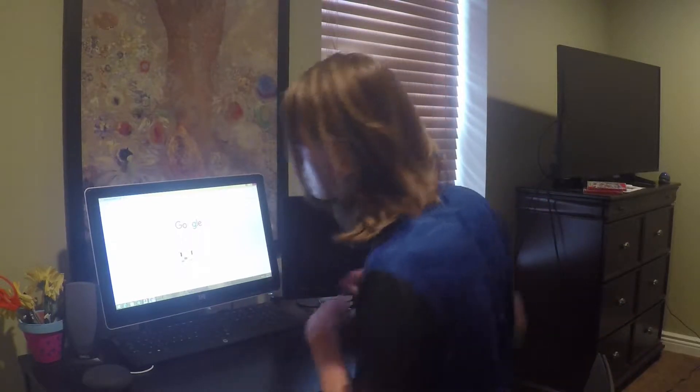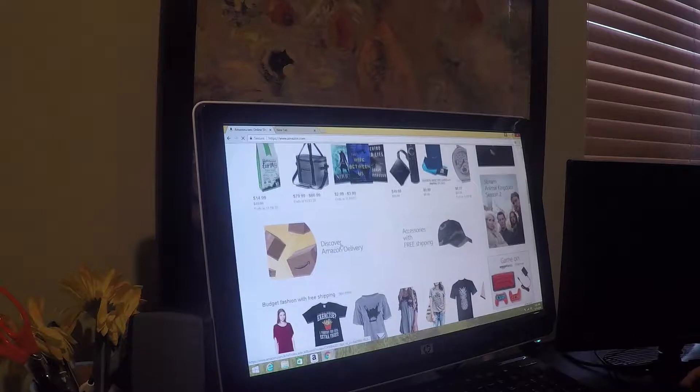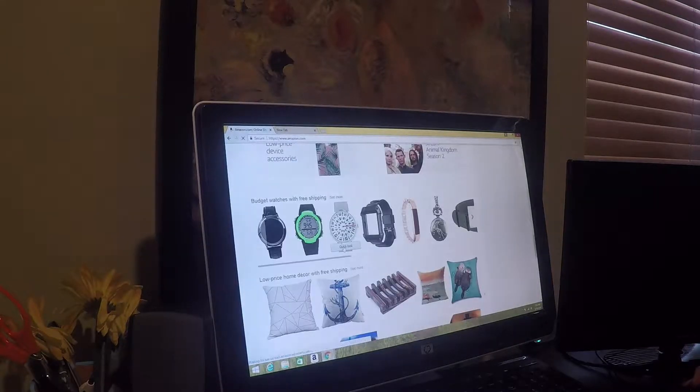Hey guys, what's up! Today I'm gonna be going on Amazon and looking at exciting products. My budget is gonna be $100,000 probably, so let's go take a look. Okay so I'm on eBay and we're just looking around.